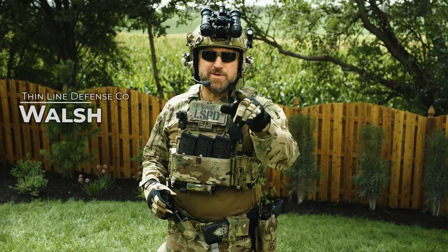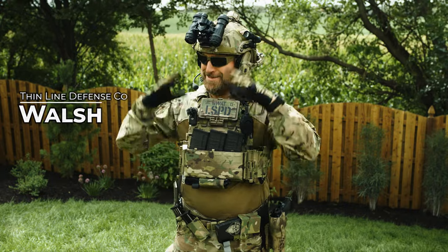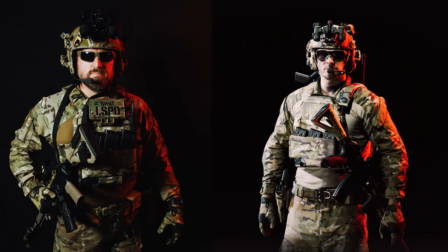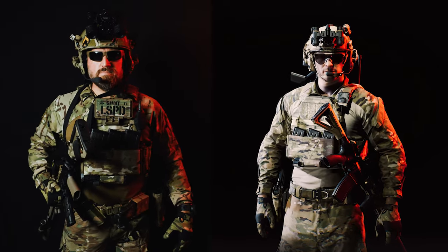Hey there, my favorite cane-wielding toad tossers! Today I got one for you where we can set up and go over a super-serious loadout. Today we'll be setting up a Ready or Not loadout with our Dynamic Principles Carrier to see how it fares.